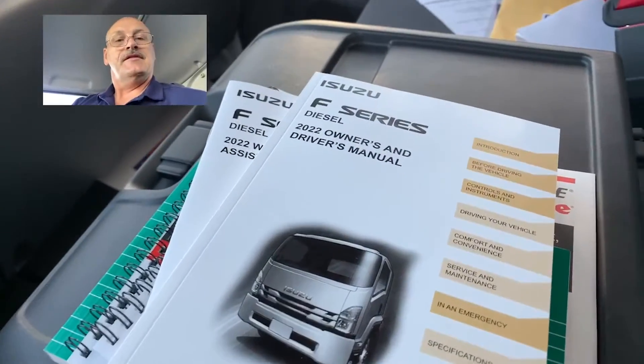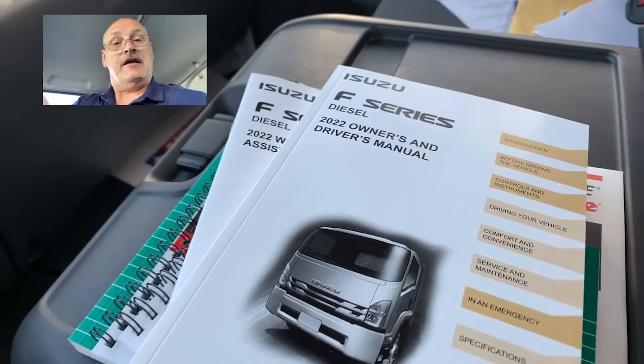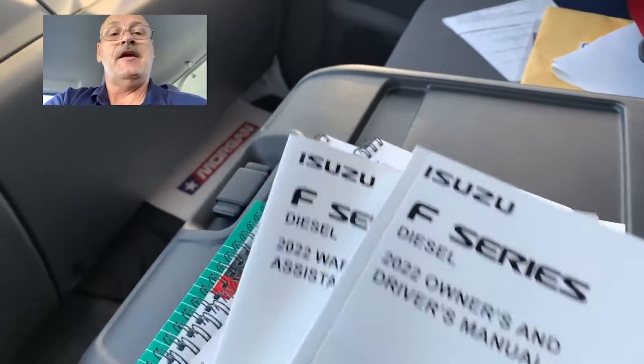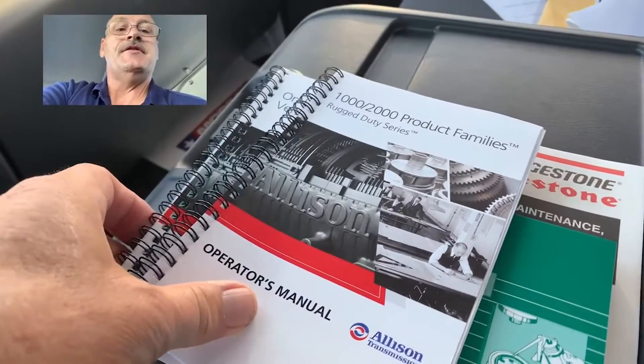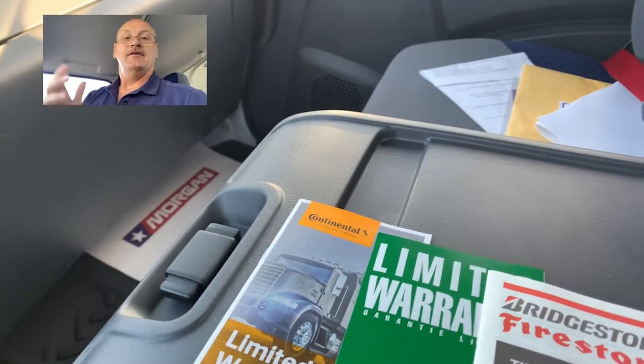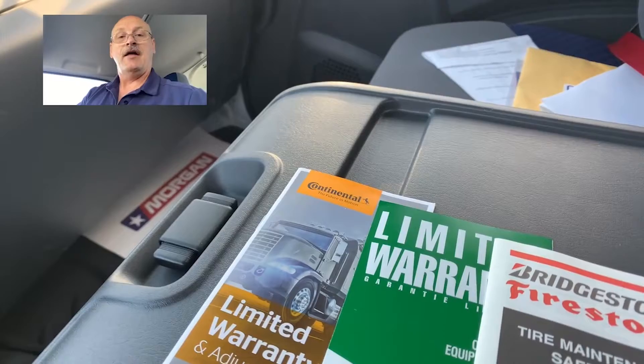So again, this is Mike Oldham with Lee Smith, taking you through where to find the F-Series Isuzu information on the transmission, engine, tires, and the F-Series. So the next question is: where do I find the information on the body?